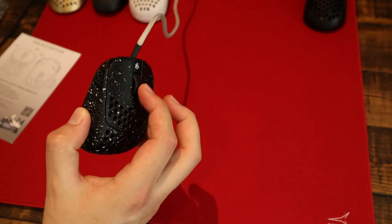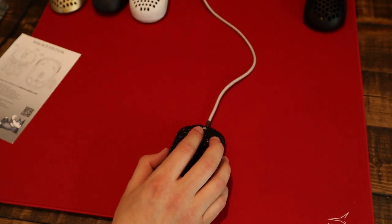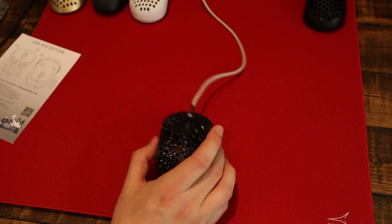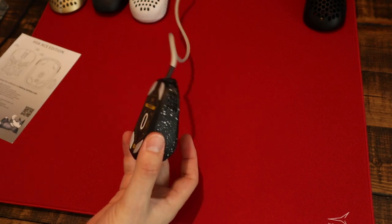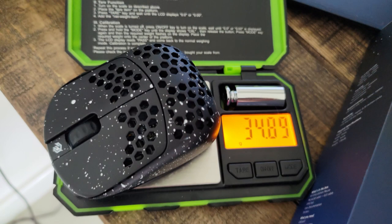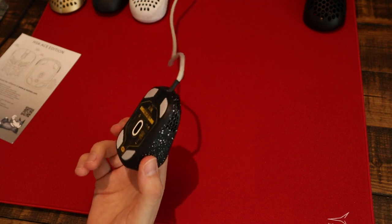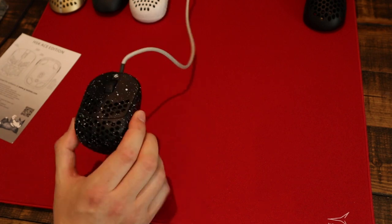The scroll wheel is great, with really defined steps and no issues whatsoever. The buttons have minimal post and pre-travel and zero side play, even when force tested. The mouse is extremely lightweight at 34.5 grams without the cable — you can see that on the scale on screen. The sensor is a Pixart 3389 with DPI potential up to 16,000, although the top step is 5,600.